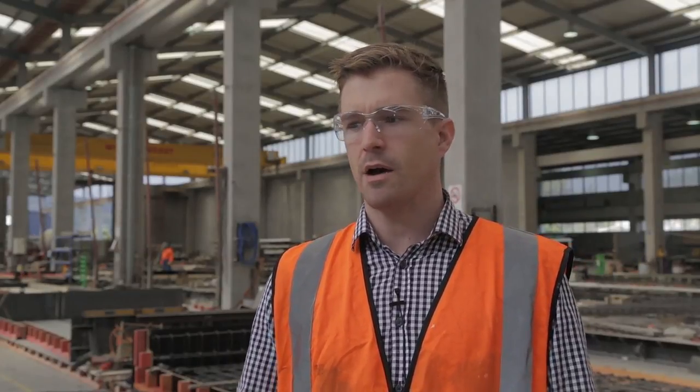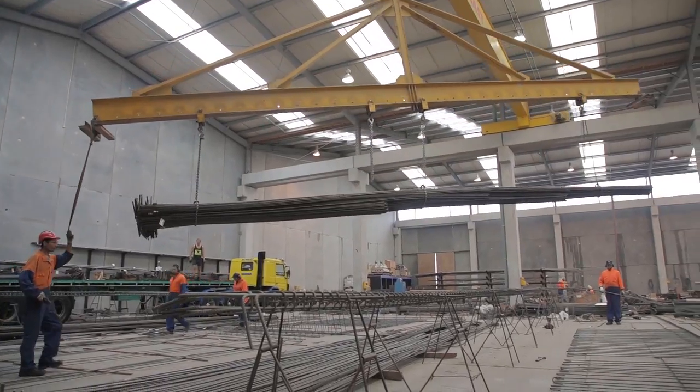My name is Alistair Russell. I'm from the Cement and Concrete Association in New Zealand and we're here at Wilco Precast in Papakura in Auckland. Today we're going to be seeing best practice of concrete production within a precast factory — concrete being delivered, placed, and manufactured into precast panels. This is a demonstration of best practice of concrete in the New Zealand concrete industry.